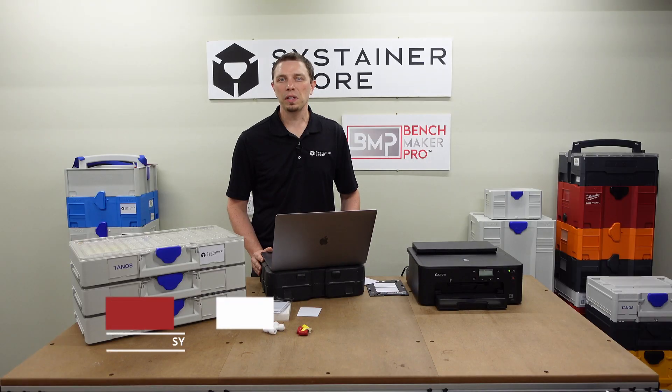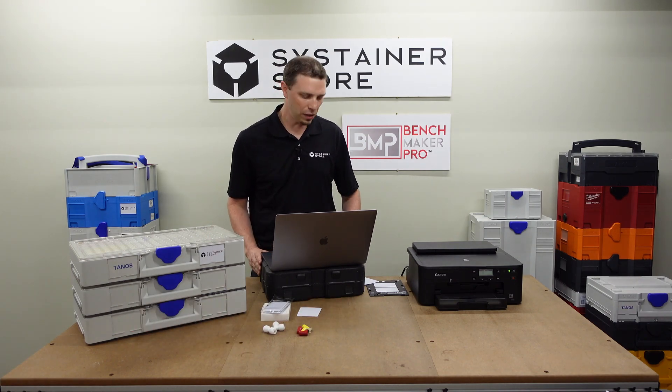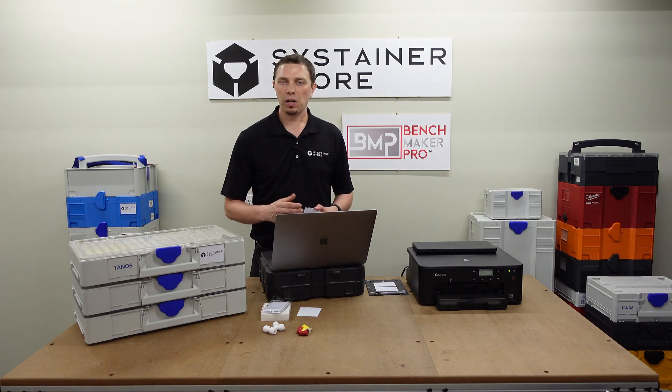In a previous video, which I'll link below, I showed you one method I used to make custom labels for your Sustainers. This product — the cards and the tray for the printer — come from a company called Brainstorm ID Supply. They offer a free ID Maker software through their website, and I'd like to walk you through that now as I make a couple logos for my Sustainer organizers.